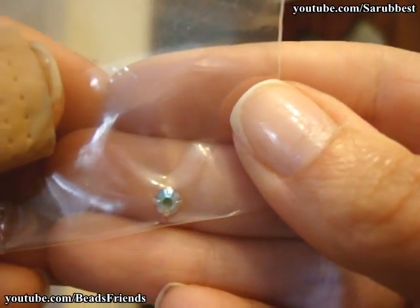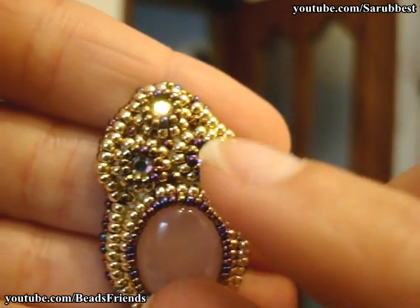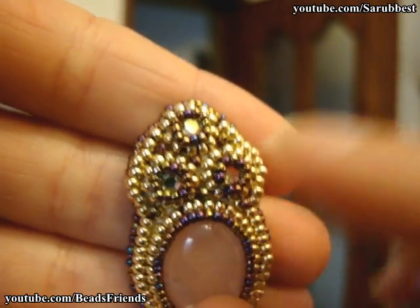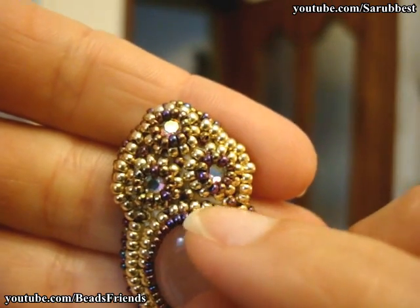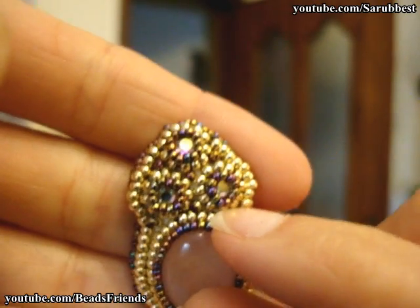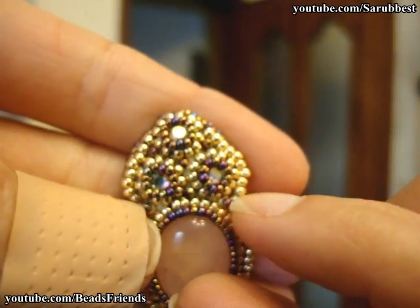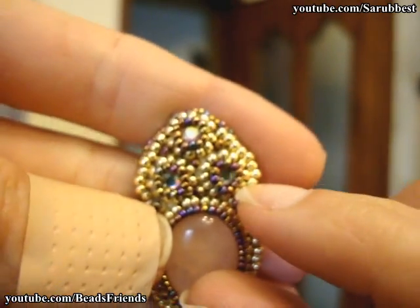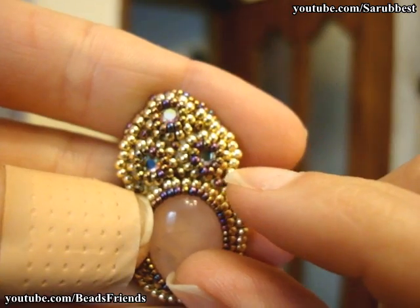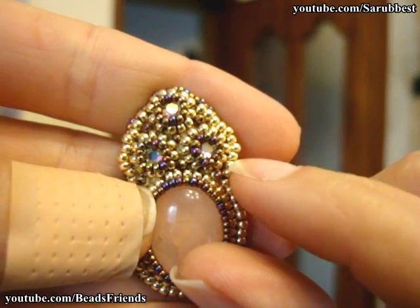I don't remember the exact size of this component — maybe 4mm. I sewed these three Swarovski settings, size maybe 4mm, and then I surrounded them with some gold seed beads size 11. Then I also made another round of seed beads size 15. That's because I did not fix the gold beads size 11 to the Swarovski setting itself — I sewed the seed beads size 11 to the cloth, to the Ultra Swede.